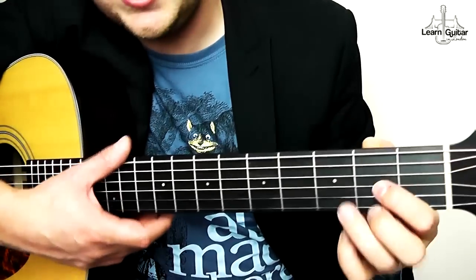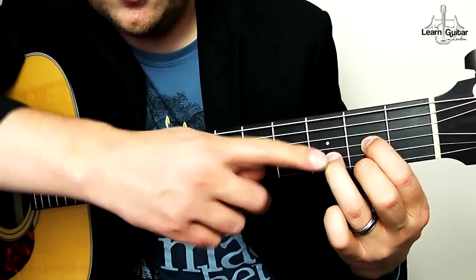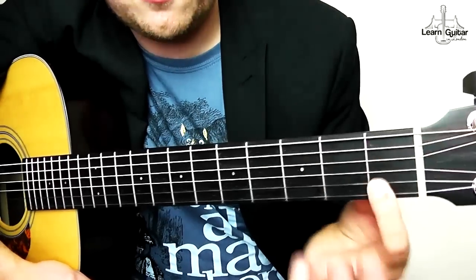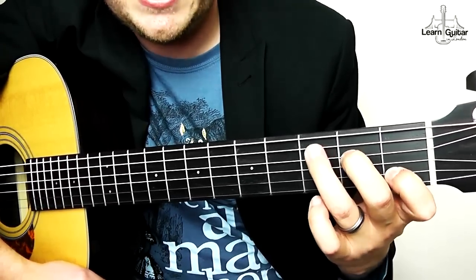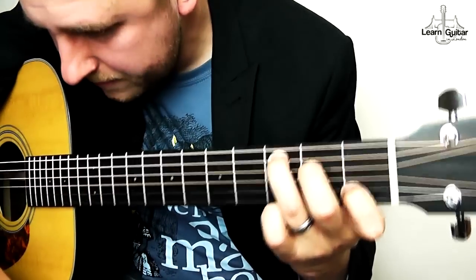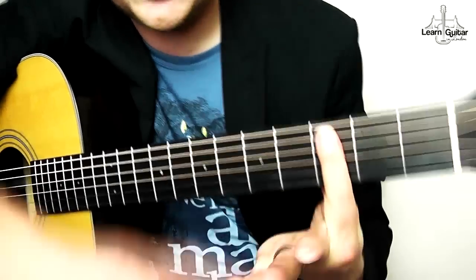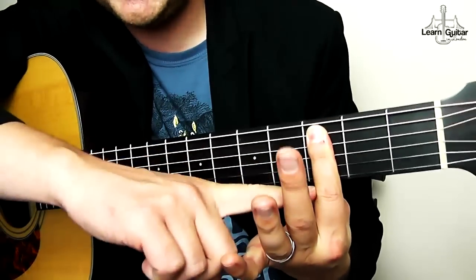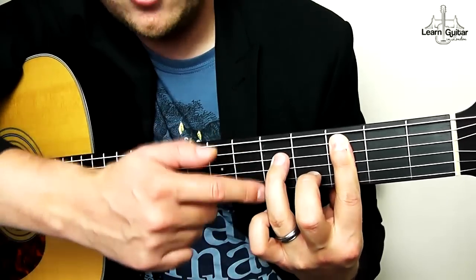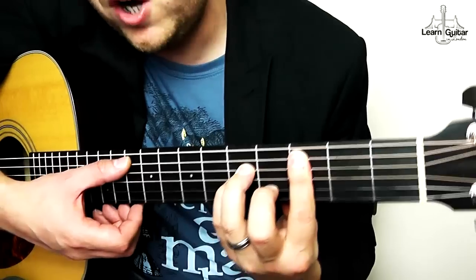For D: index finger on the first fret on the G string, middle finger on the second fret on the E string, ring finger on the third fret on the B string — strum the bottom four. For C: index finger on the first fret on the B string, middle finger on the second fret on the D, ring finger on the third fret on the A string — strum the bottom five. C minor has a bar chord: press down the bottom five strings with your index finger, thumb around the back with diagonal pressure, elbow into the body. Middle finger on the fourth fret on the B string, ring finger on the sixth fret on the D, pinky on the sixth fret on the G — strum the bottom five.